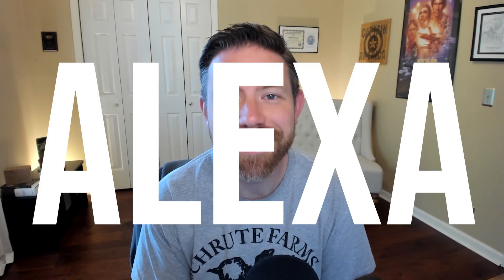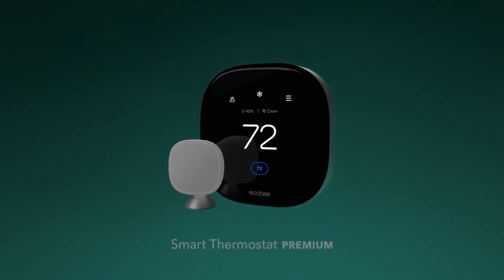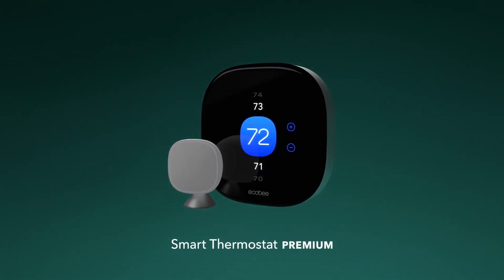If you've been watching my channel for any amount of time, you'll realize that I am an Ecobee customer. I currently have two of their smart thermostats in my home that also include an integration with Alexa. Also recently, they got a software update that allowed Siri to work on them as well. But since 2019, they haven't had any refreshes — introducing an all-new product called the Ecobee Smart Thermostat Premium.